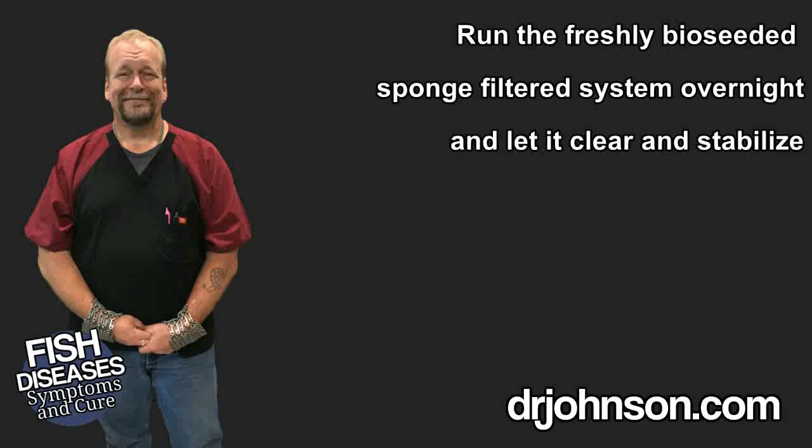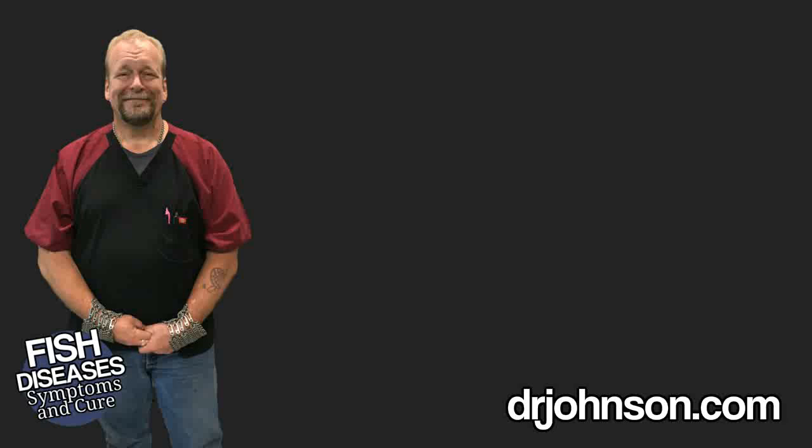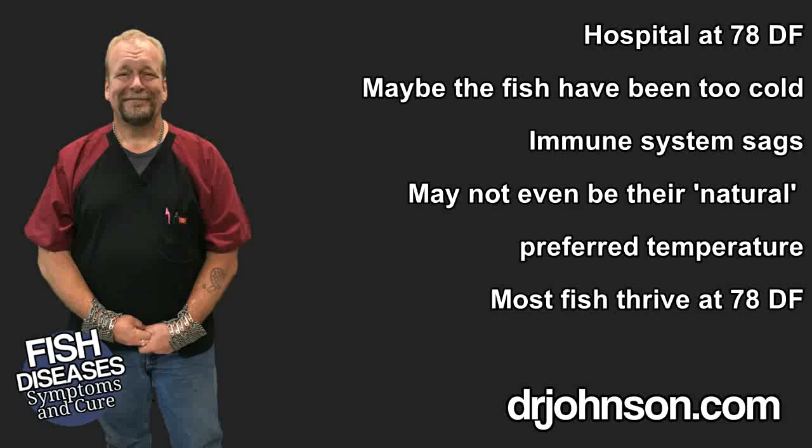Now it's time to move the fish. I think you should run the hospital overnight to let things clear up. The next morning after bioseeding, you'll see the sponge filter has clarified the water to crystal. Check the temperature in the existing system and in your hospital facility to make sure they are within five degrees Fahrenheit of each other. It may be that the main system is far too cold — which was the problem in the first place — and you may have just accidentally learned that the water in your main system is too cold. You can get away with 78 degrees and the fish will generally be healthier.